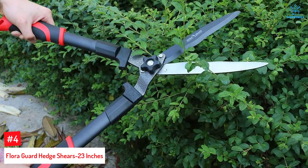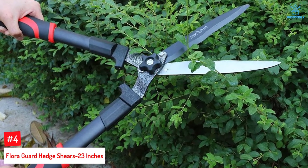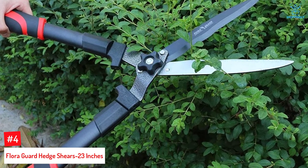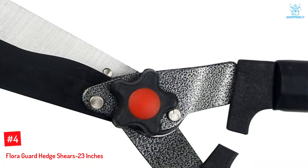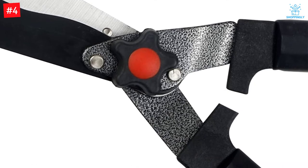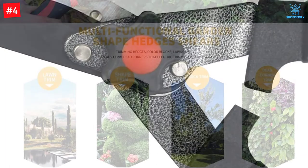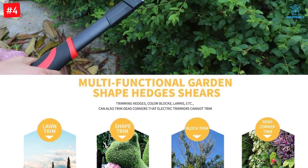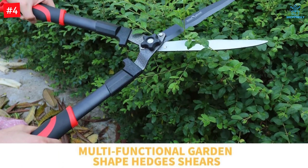Number 4: FloraGuard Hedge Shears 23-Inches. FloraGuard Hedge Trimming Shears come with a wavy blade design to let you prune a variety of shrubs with precision. The shears feature sharp carbon steel blades for smooth and crisp cutting. For maximum grip and comfort, they come with a rubberized grip. The enhanced shock-absorbing bumper helps reduce noise and eliminate jarring vibrations when trimming plants, and the wavy blade design ensures mistake-free trimming.